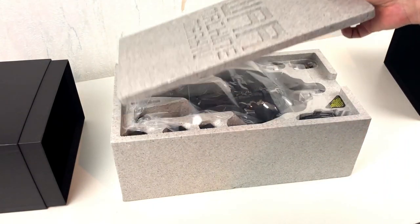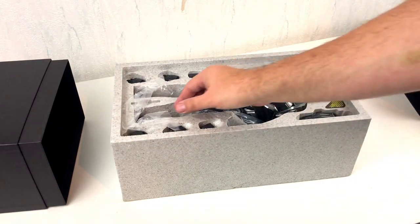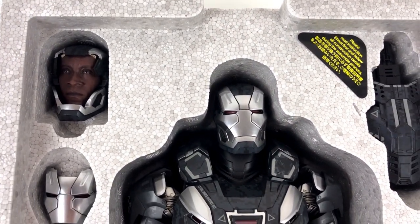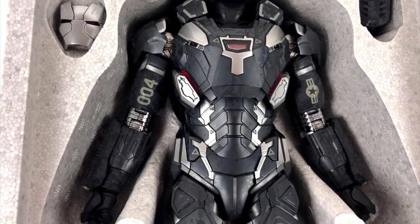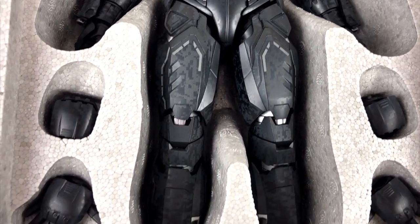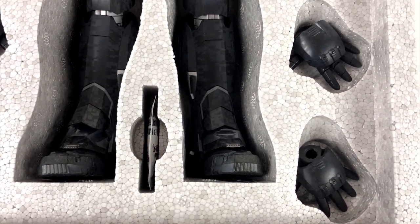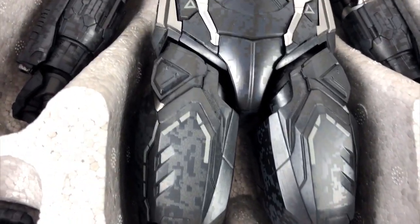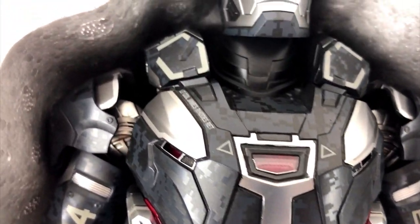Let us find out what is hidden inside this box, but first we have to remove some of these protective sheets. The figures from Hot Toys always come with a lot of accessories and parts. I wonder what we got this time. But first of all, look at this amazing paint job. The figures from Hot Toys are getting better and better with each iteration. If you compare this figure with the War Machine Hot Toys did 10 years ago, you will not believe it's from the same company.